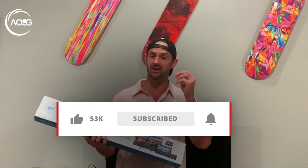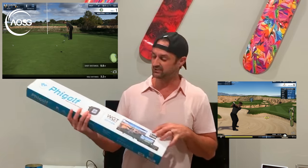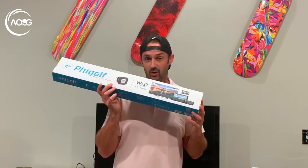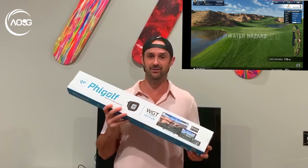Hi guys, Alex Forte here at the Art of Simple Golf. Today I'm preparing you for winter and crappy weather golf. We have a very affordable, really cool device that's going to help you — even if you've just got a phone, or if you want to cast it to your TV — to play quality golf courses. It is through Fly Golf and the WGT Tour Edition. I'm going to show you exactly how to set it up and how good it's going to be to keep the cobwebs off and have some fun on the golf course when you're inside.